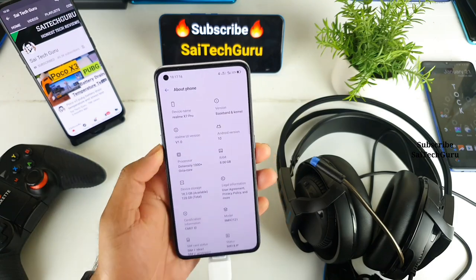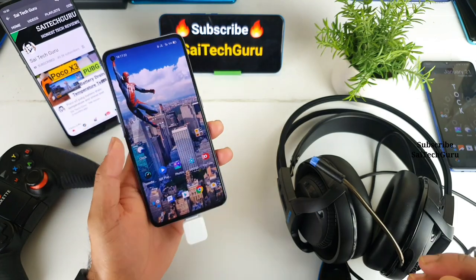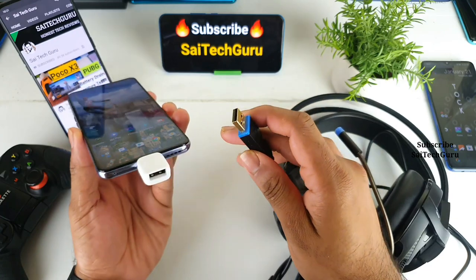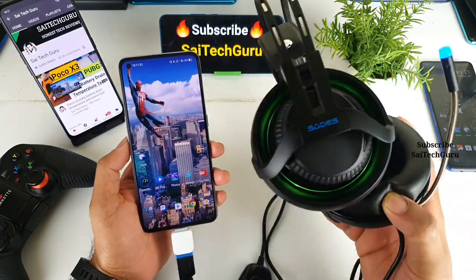Let me quickly show you the model — as you can see, Realme X7 Pro with the Dimensity 1000 Plus processor. This is the exact model I'm using. Now let me connect the USB headphones cable to the Type-C adapter.